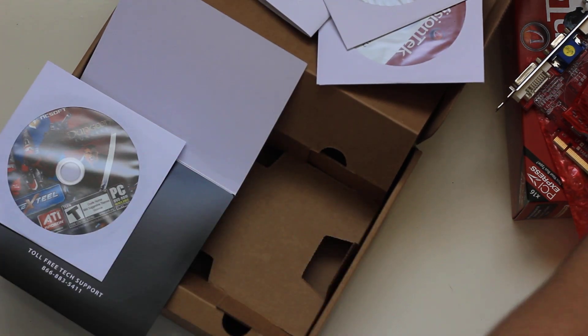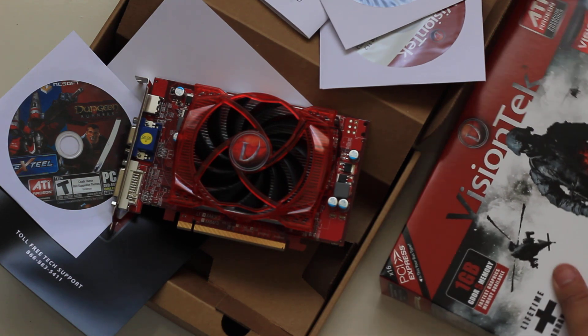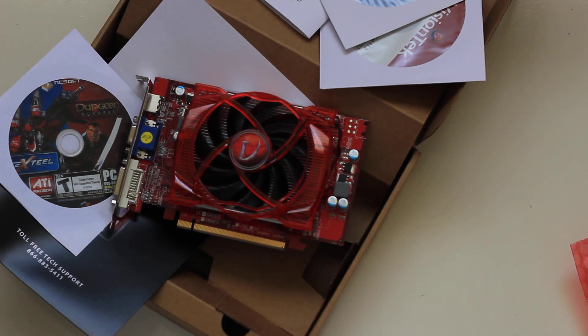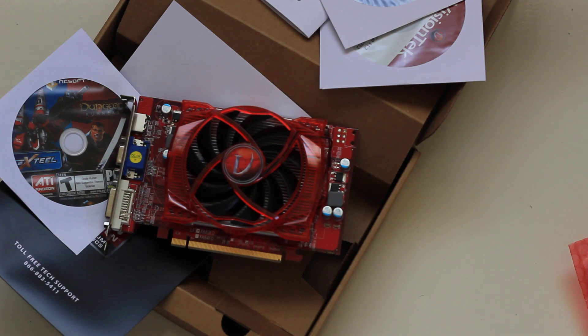So that is it — the Radeon HD 5670. It has 7.1 HDMI audio. I'm going to check on the monitor support count. I hope you enjoyed it and thanks for watching.